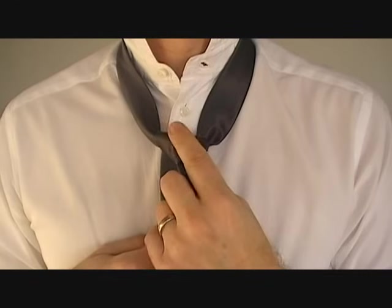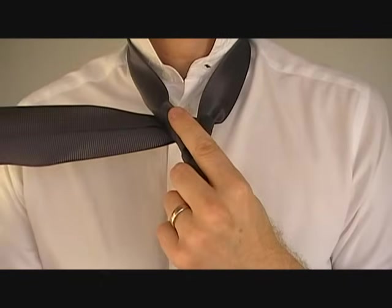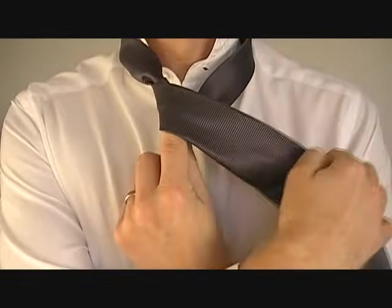Now put your index finger on the knot, and with your right hand, wrap the wide end around the front, creating a cover.